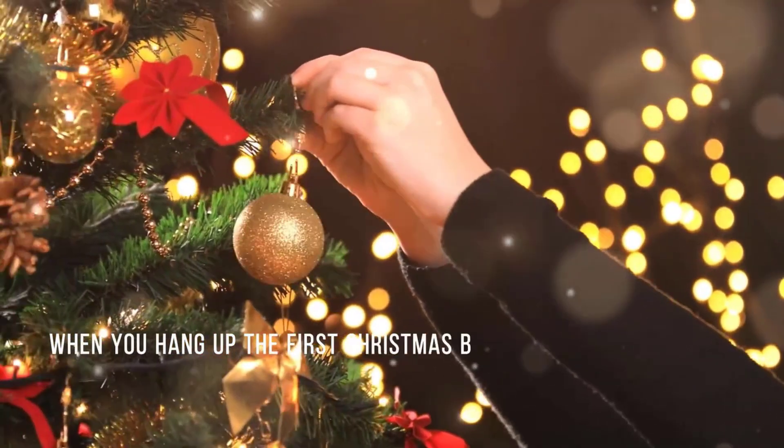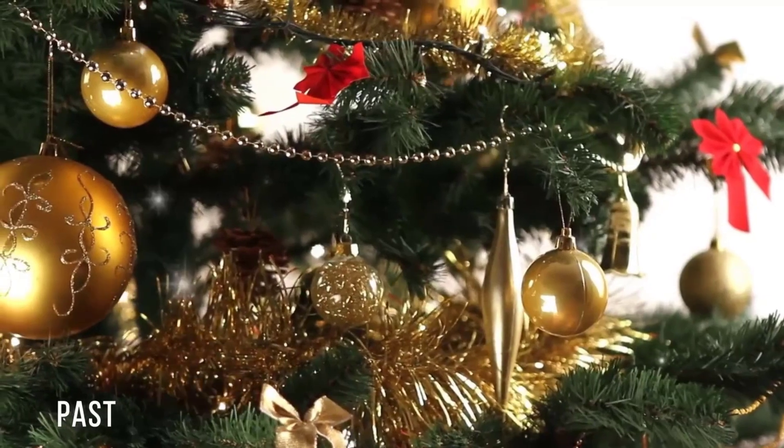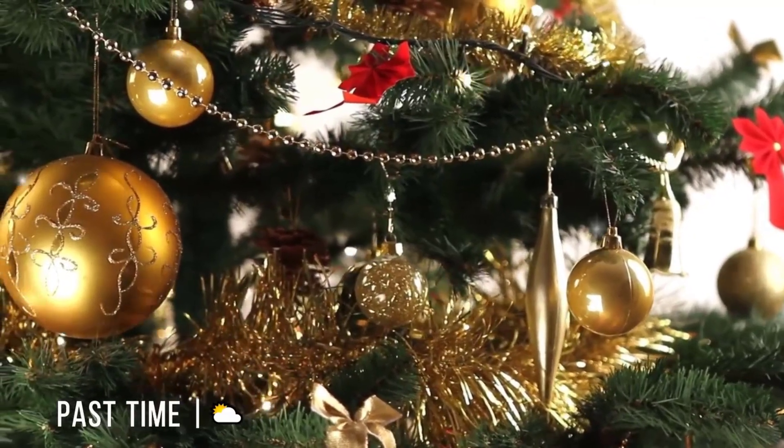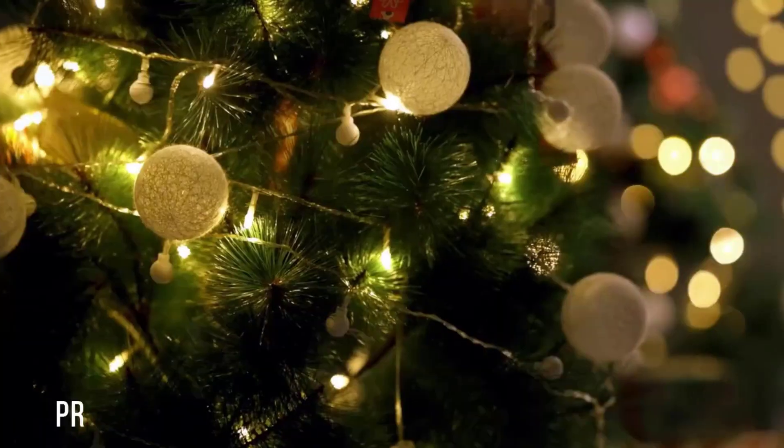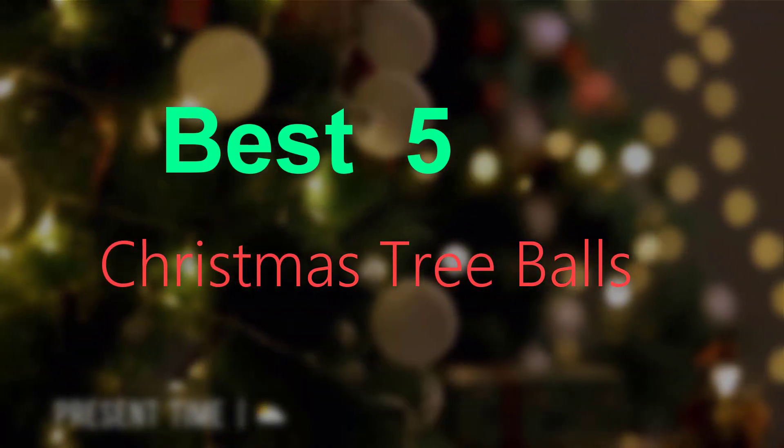Are you searching for best Christmas tree balls? You are in the right place for getting valuable info on Christmas tree balls. Hello guys, welcome to our new video. In this video we will show you the best 5 Christmas tree balls on Amazon.